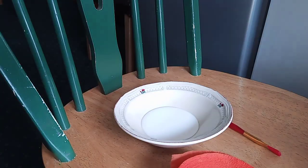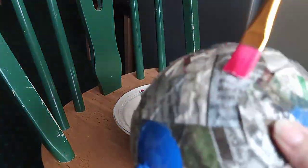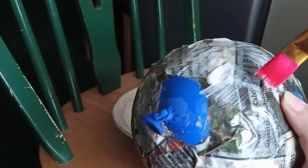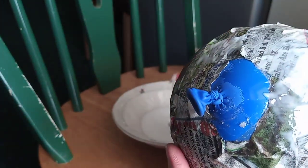When you have enough layers of newspaper and they're all completely dry, you're going to do exactly the same thing again but using crepe paper. This balloon is completely dry — it's hard and holds its shape — so I know it's ready to have crepe paper added to it.